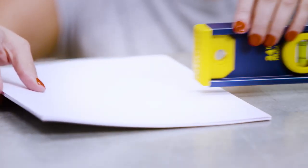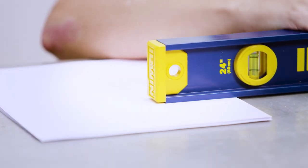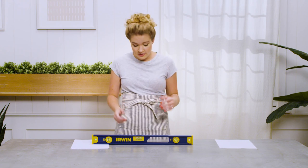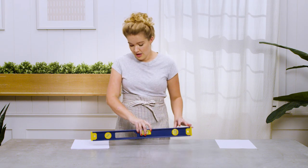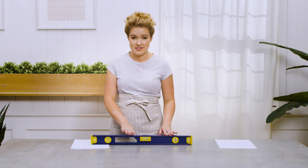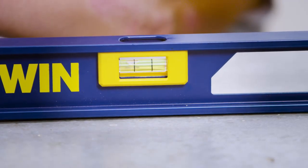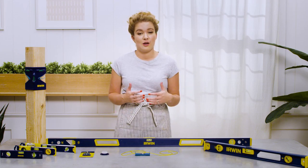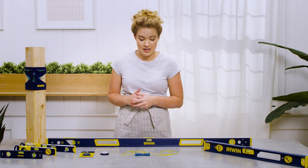On a flat surface, lay your level down and put pieces of paper under one side until you get a level reading. Once you've done this, flip your level around and see if the reading is the same. If it is, then your level is accurate. As you can see, there are many different types of levels, and we're going to talk about some of their different functions right now.